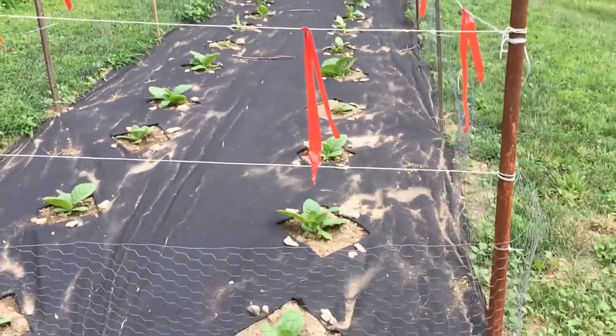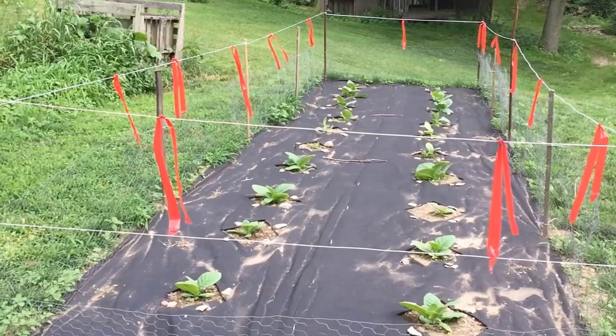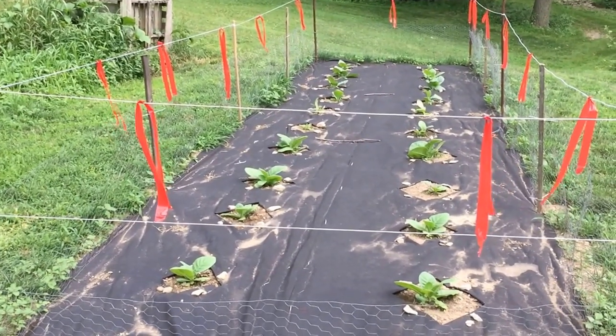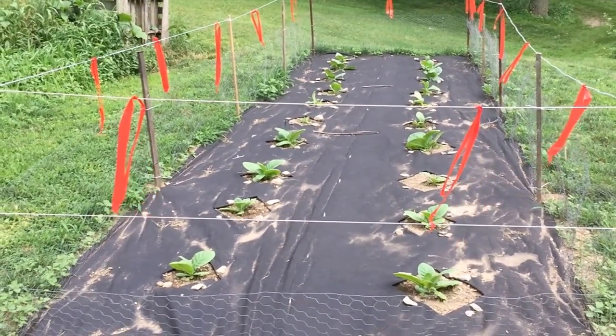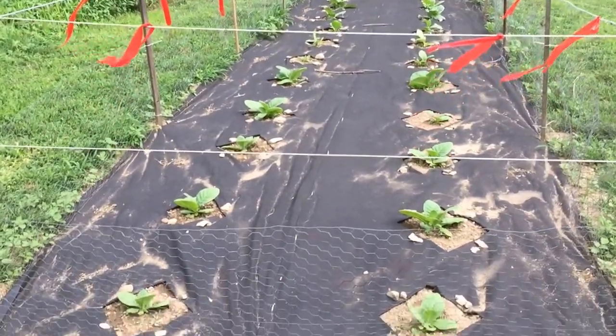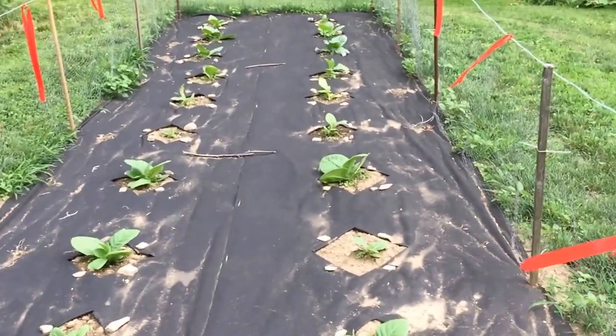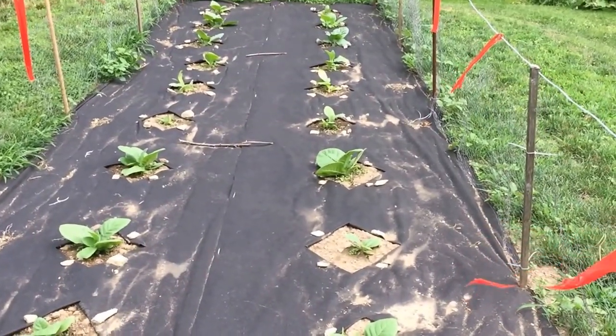Came down to water them. That's it. So that's three or four weeks if my math is right — they're doing pretty good. Since these got planted late, I'd imagine that they're gonna be harvested late.